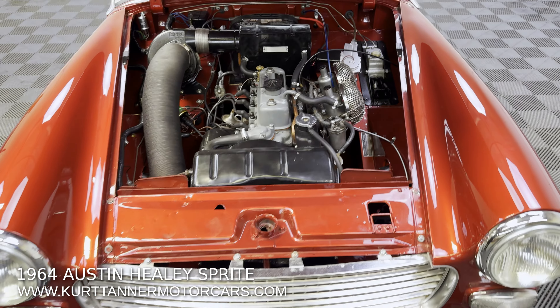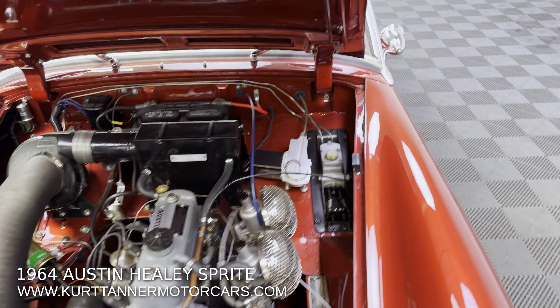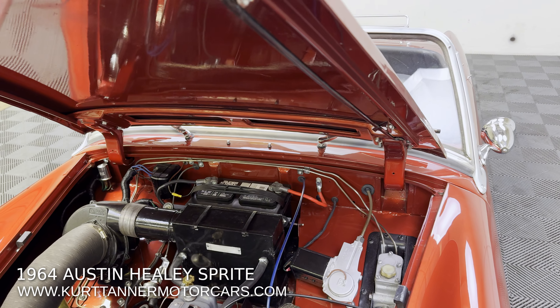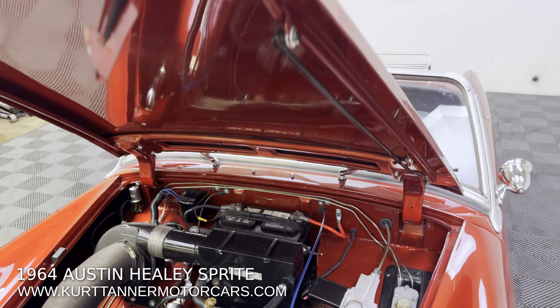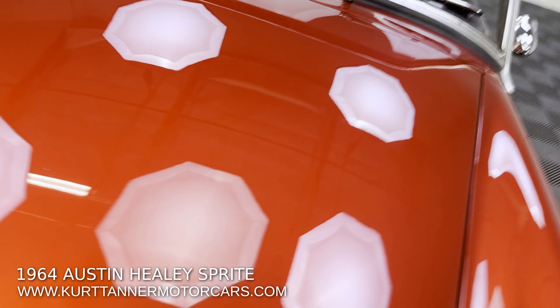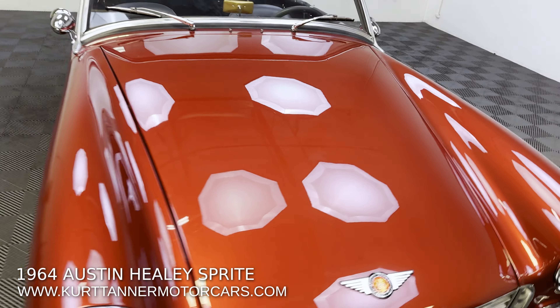I'm going to be taking this shortly on a running and driving video. But if you're in the market for just a fantastically restored Sprite, '64 Austin-Healey Sprite, look no further than this one here.